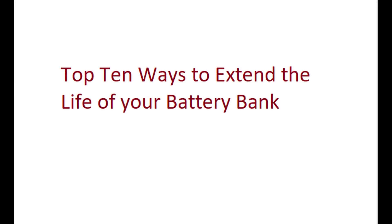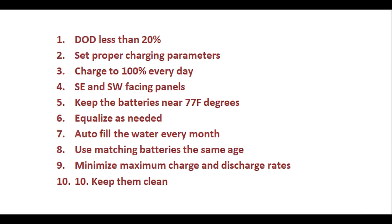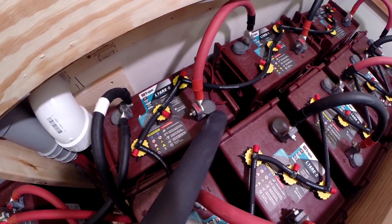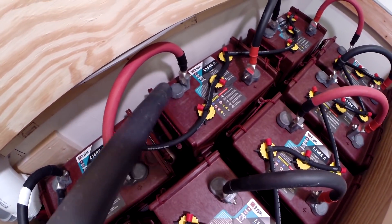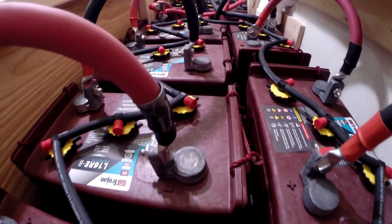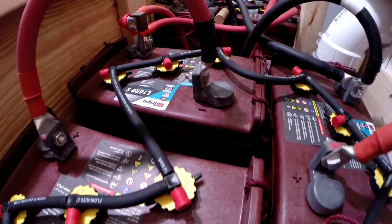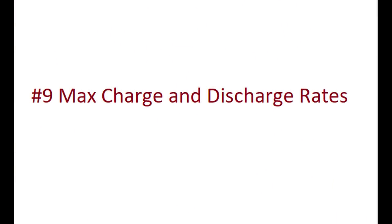Today we're going over the top 10 ways to extend the life of your battery bank. I'll put up a summary you can pause and look over, but let's get right into it. Number 10: keep them clean. This one's pretty easy and self-explanatory, so let's get right to number nine.